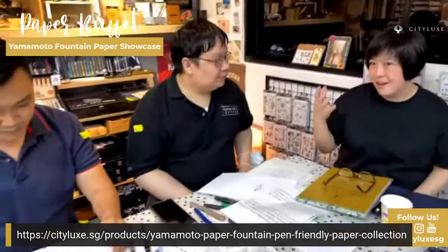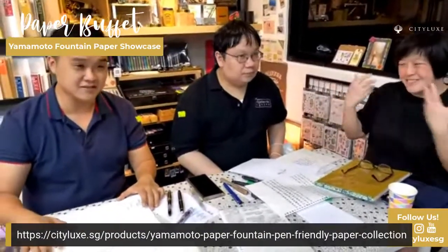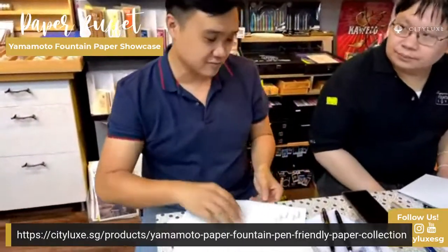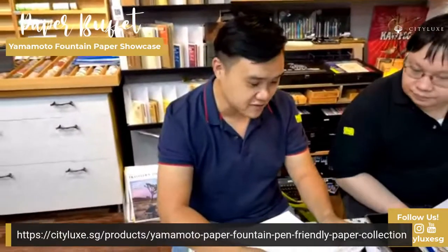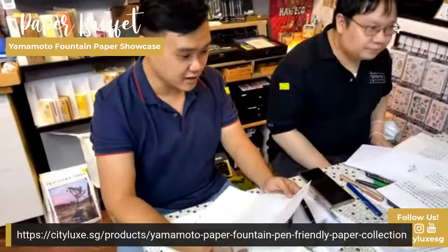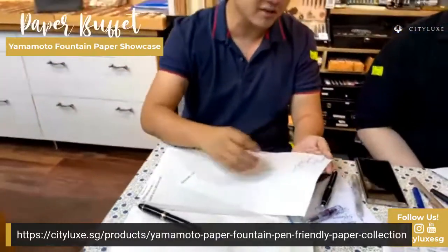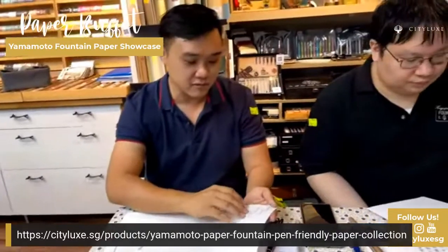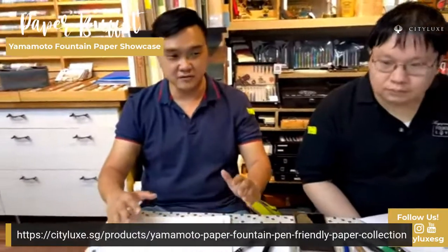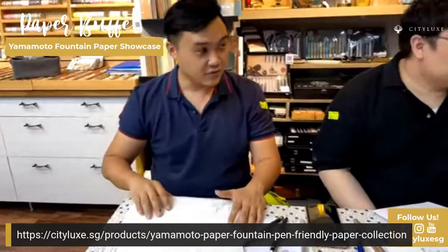That's the number one complaint about Tomoe River paper — it has that tracing paper quality. But after you finish practicing and you look at your work, you feel a sense of achievement when it's so shiny and it sheens, and the letter forms look correct. You feel accomplished for maybe just that 15 minutes after you finish. Which is good enough. The quest for paper never ends, and the quest for nice sparkly inks also never ends.